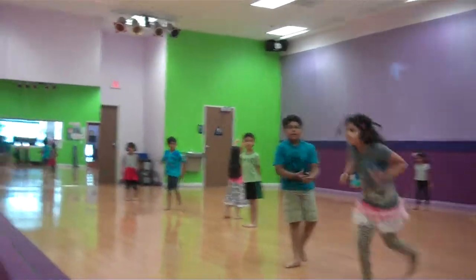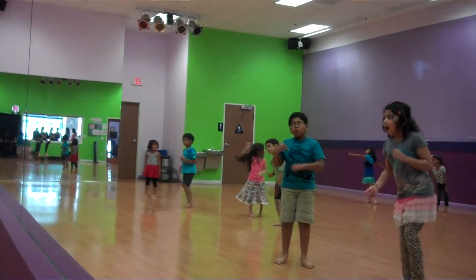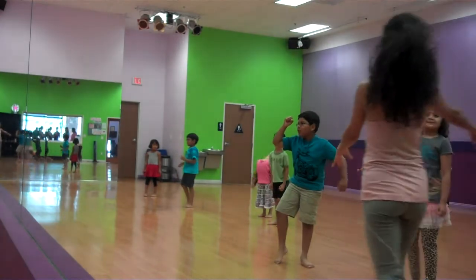We're going to do it together, slow motion, for the video so your parents can help you practice. Ready? Get in your line, chef.